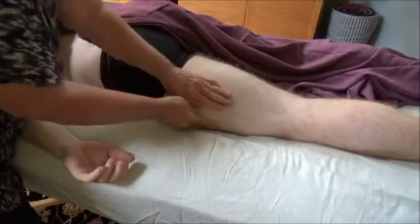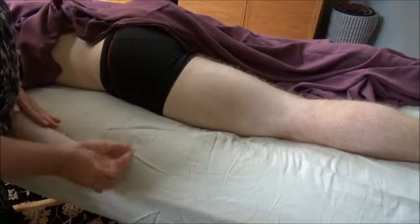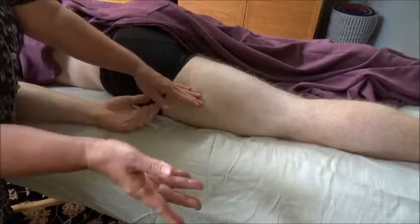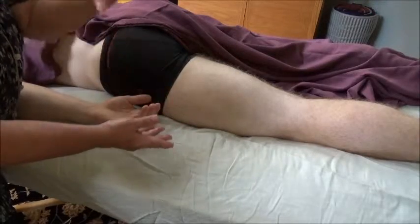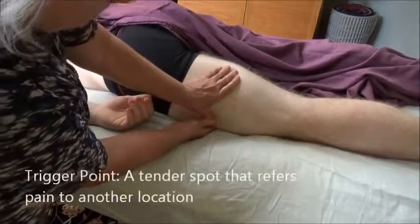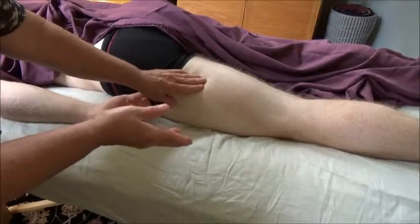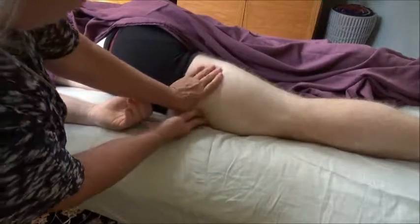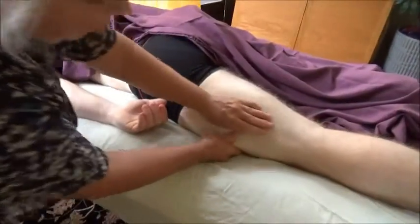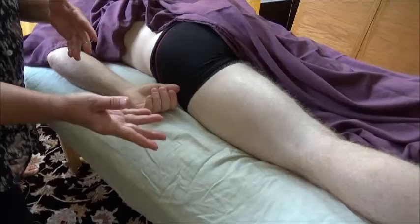A lot of people do have pain in their IT band or have had it worked on by physical therapists or massage therapists. Physical therapists, at least according to my clients who also go to physical therapy, are often looking for tender points — or sometimes they call them trigger points. A trigger point is just a tender point that refers pain to another area, so it's easy to get confused between a tender point and a trigger point. It is typical and traditional to treat pain along this iliotibial band, in part to relieve knee pain.